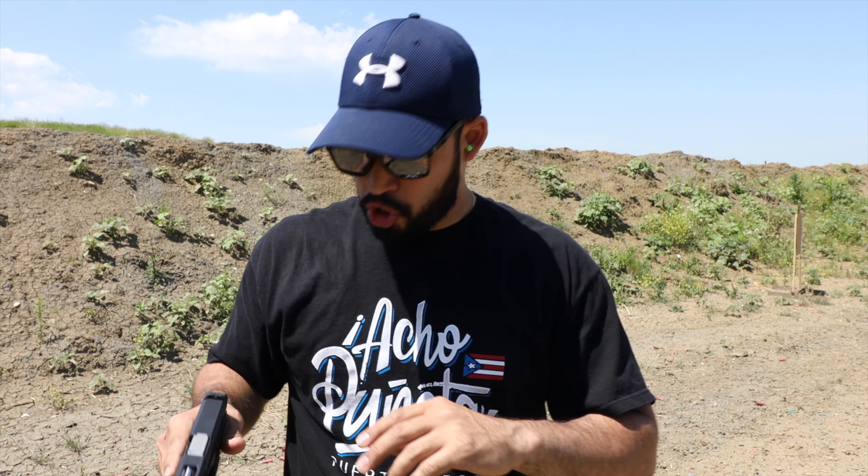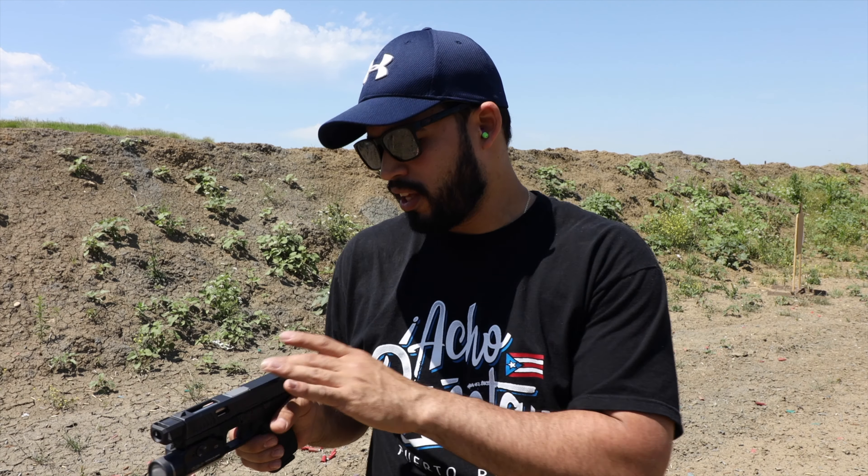Yes guys, you can definitely feel the difference. I can do follow shots a little bit faster and I feel more comfortable shooting. If you're a person who can't control recoil well — at least for a nine millimeter, which shouldn't be a big problem — a little bit of help will never hurt. This is helping me do those follow shots super fast and be more accurate because I have to worry less about recoil, so I'm not flinching as much.